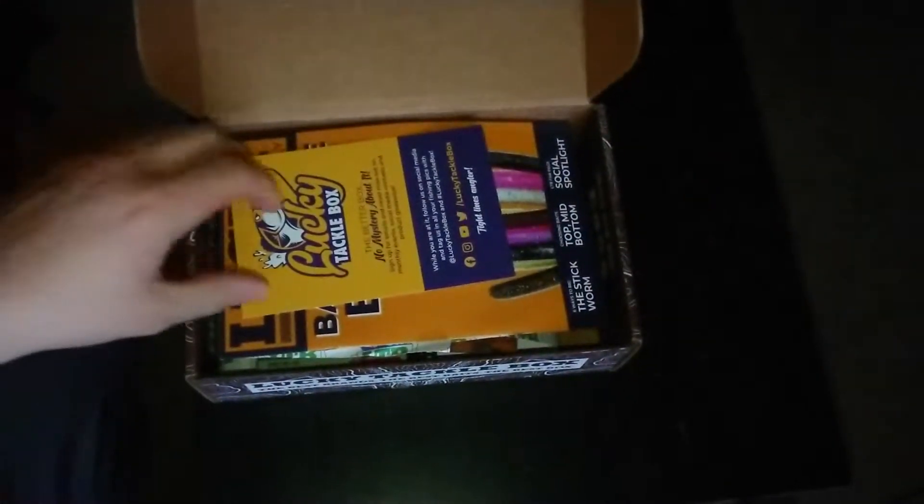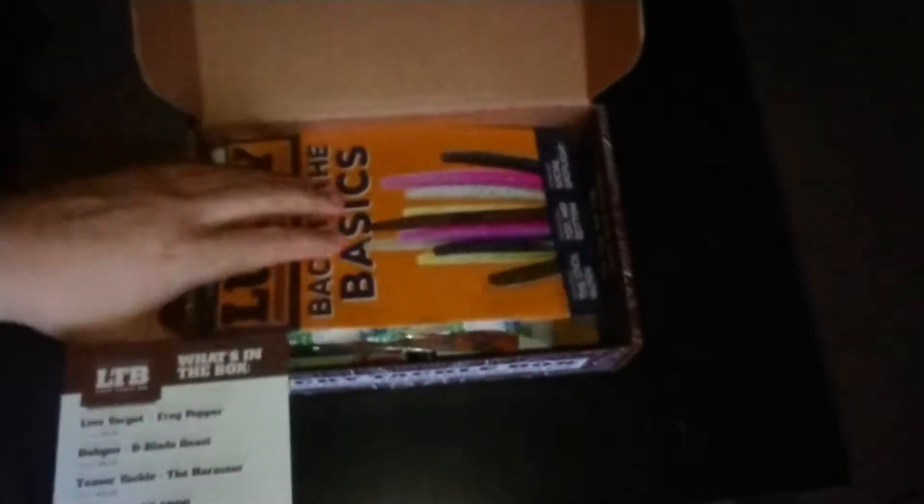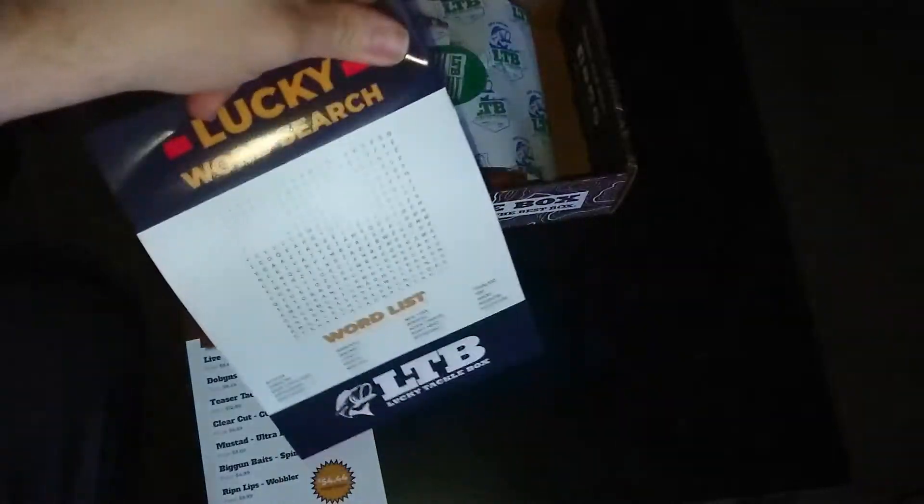The first one we open, we're greeted with the card. It shows what's inside the box. Lay that right here, as well as the little Lucky Monthly booklet that they send.